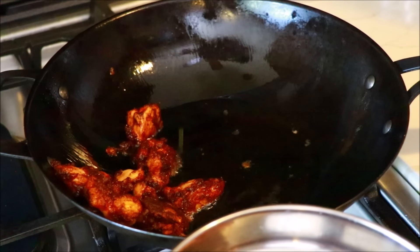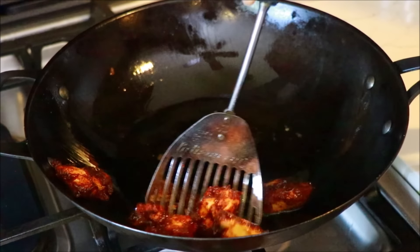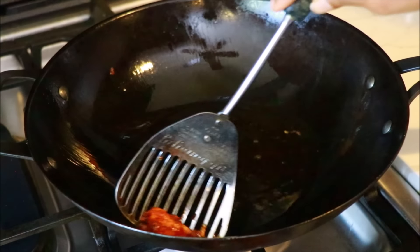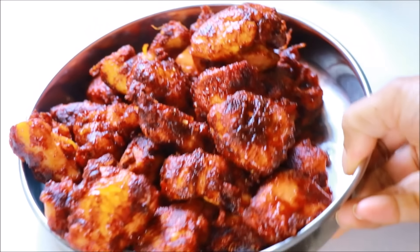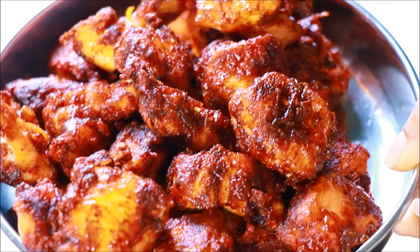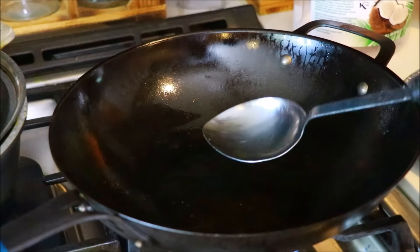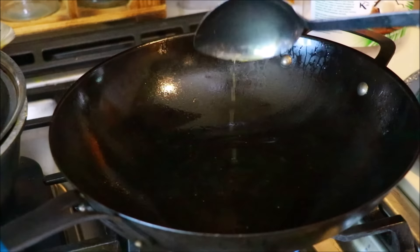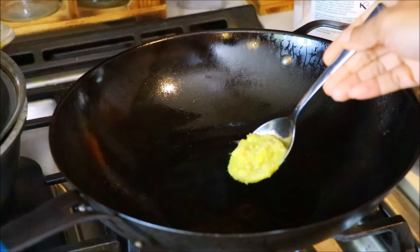If you put the oil into the chicken, you will need to add it in. Now we have our chicken ready. We have our chicken ready to add the masala. Let's add the masala to the sauce, then we will add some oil in the pot. I will add 3 tbsp of oil. Add 1 tbsp of ginger garlic paste.